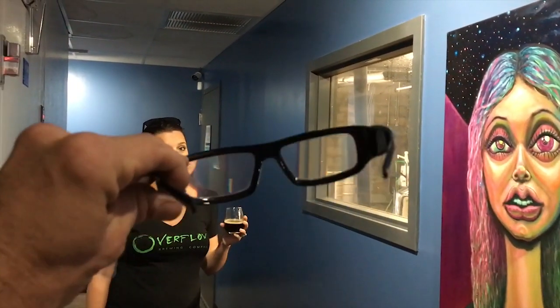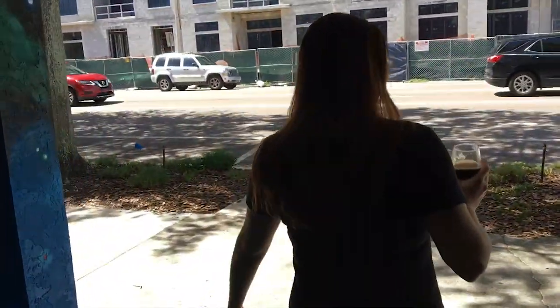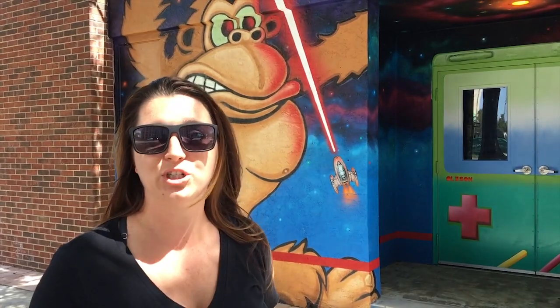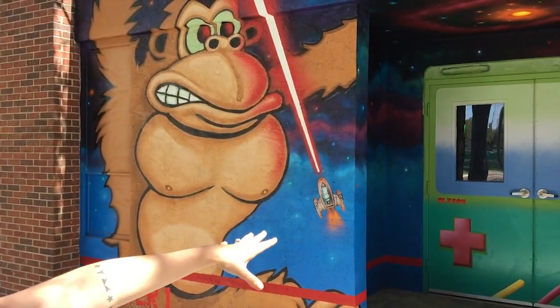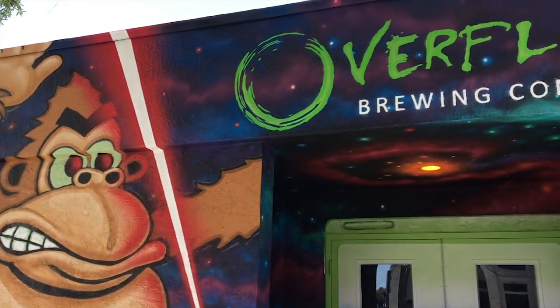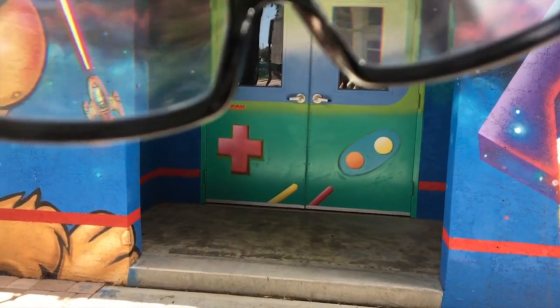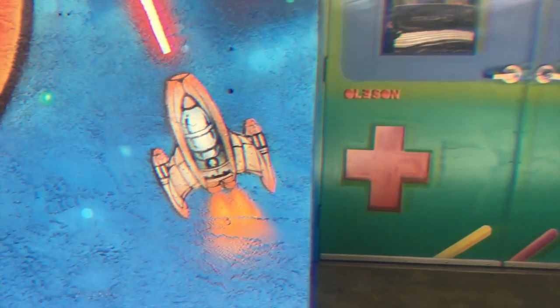You're saying we need these 3D glasses to look at them — especially outside. Here we have a 3D mural by James Olson, and it's the first 3D mural in downtown St. Pete, which is really exciting. We have the 3D glasses inside — grab a beer, put on the glasses, and come look at the artwork. James did Donkey Kong over here, and the door is an old-school Game Boy. It all pops out in 3D — we have a galaxy scene and all kinds of cool stuff.